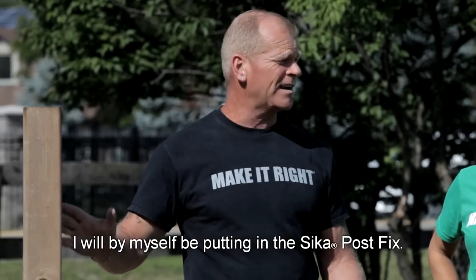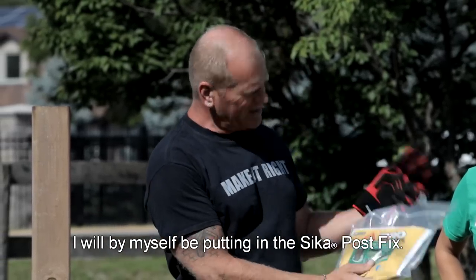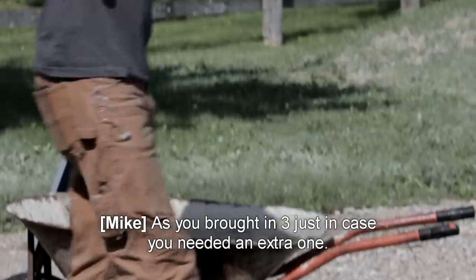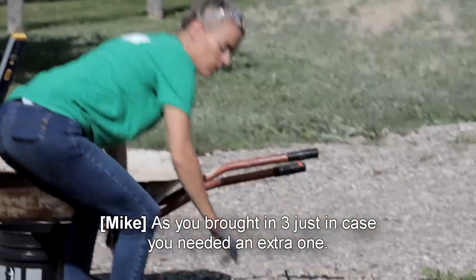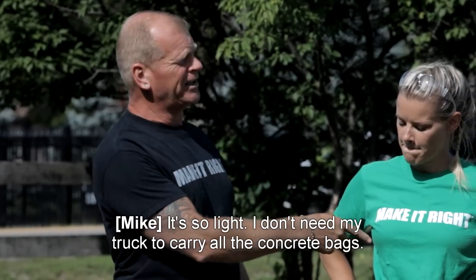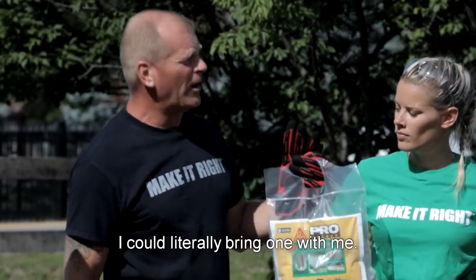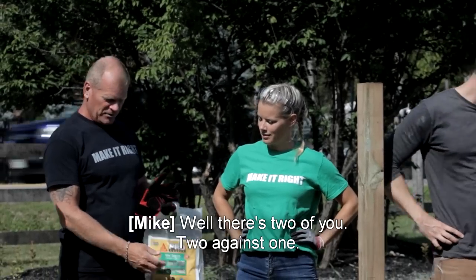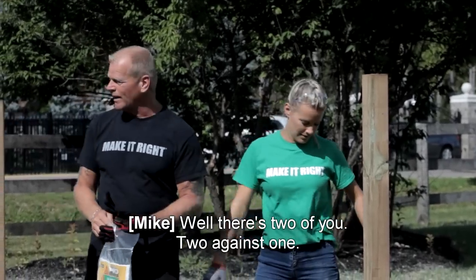I will, by myself, be putting in the Sika Post Fix. I carried my bag over painstakingly. You poor thing — as you brought in three just in case you needed an extra one. Is your back hurting? It's so light. I don't need my truck to carry all the concrete bags. I can literally bring one with me. And we're going to see who can do it faster. I'm going to give you a run for your money. There's two of you — two against one.